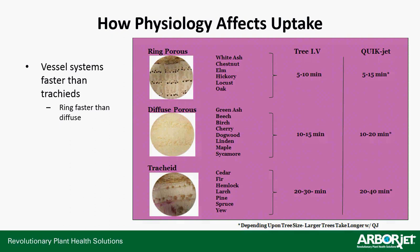Application times by tree type: remember, vessel systems are faster than tracheids, and ring porous have the largest vessels so they move even faster. For ring porous trees, using Tree IV or QuickJet, you're looking at about 5–10 minutes. For diffuse porous trees, you're looking at 10–15, maybe up to 20 minutes, because the product has to move around the tree. For tracheids — slow — you're looking at 20–40 minutes, because you're trying to push that solution into a coffee stir straw versus a McDonald's straw.